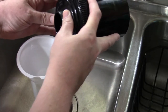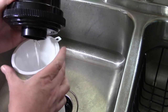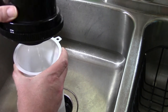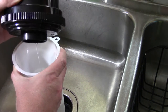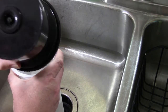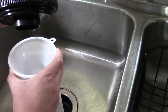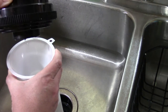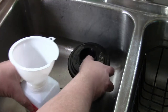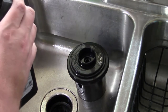Three minutes is up. Have I stressed how much I hate this tank? I hate this tank. Part B.